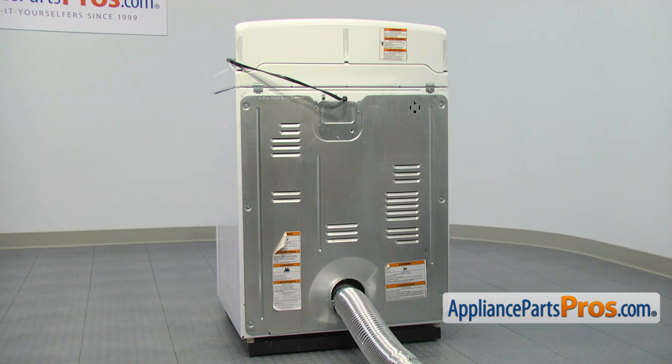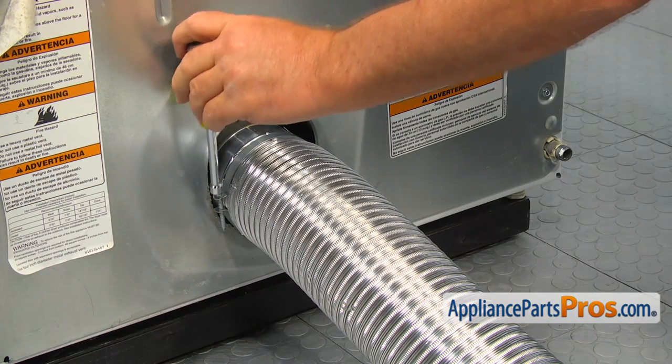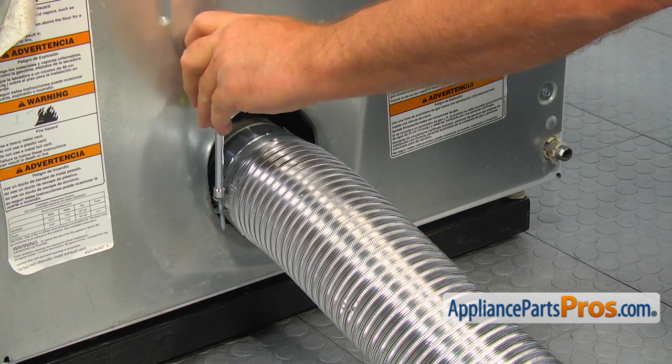Unplug the dryer and pull it out of the wall far enough so you can work behind it. Loosen up the clamp and take off the vent hose from the dryer.